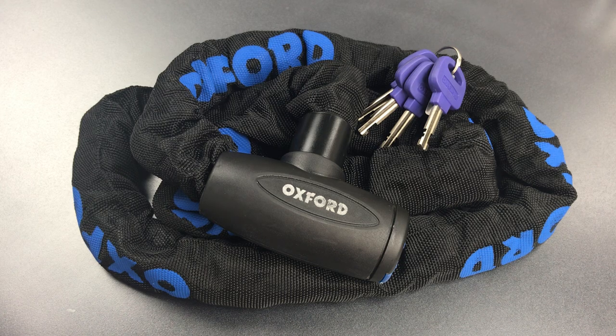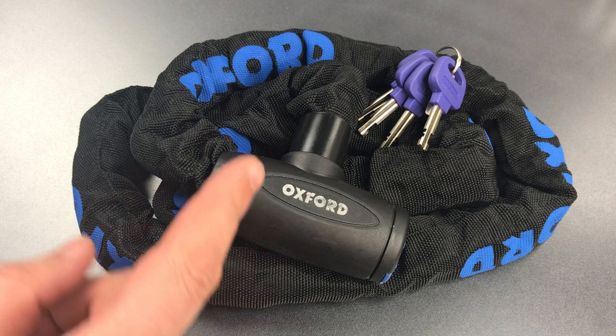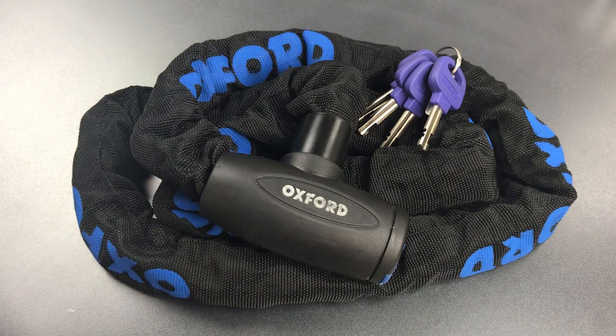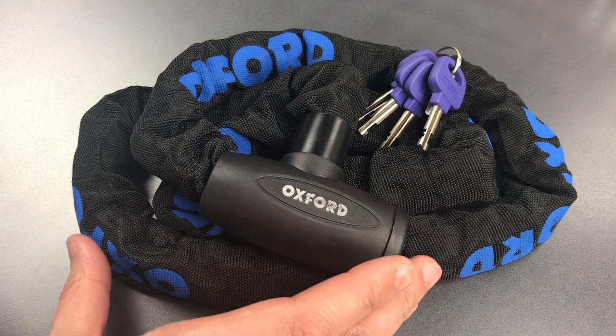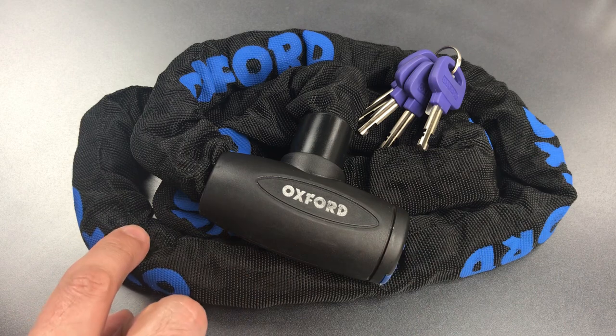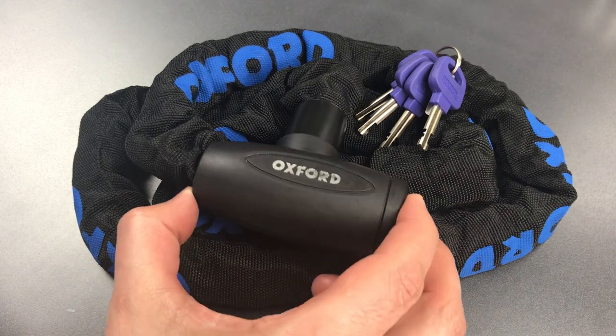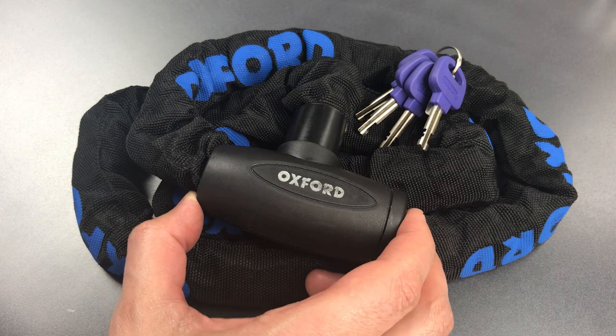This is the Lockpicking Lawyer and what I have for you today is the Oxford GP Chain Lock. This is advertised as a multi-purpose product, but most buyers are probably going to use this as a bicycle lock. It's a fully integrated package with a 1.5 meter long hardened steel chain with 8mm links as well as a locking mechanism for securing it.